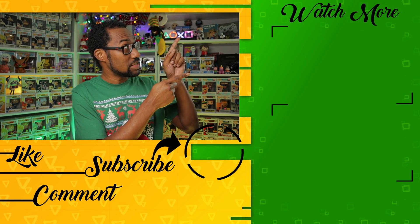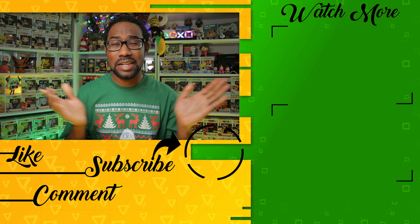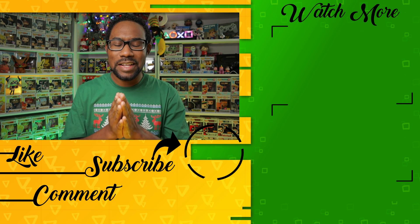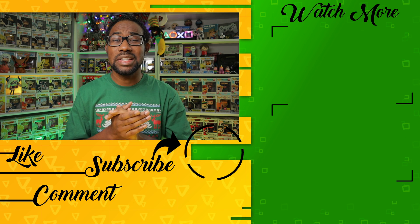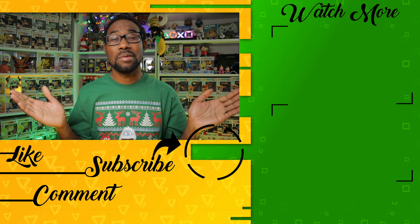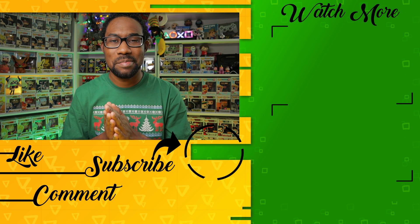If you're looking for more videos to watch, I did pick up Dom earlier, which you can see somewhere on screen — continue watching if you didn't see that video. I'd love the view, it would be greatly appreciated. Don't forget to like, comment, and subscribe. I am Ricardo, also known as the Pop Patrol. Until next time, bye for now.